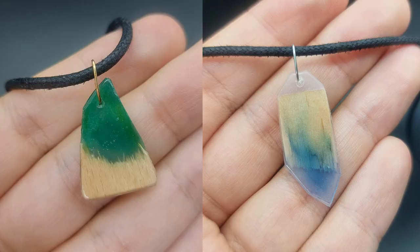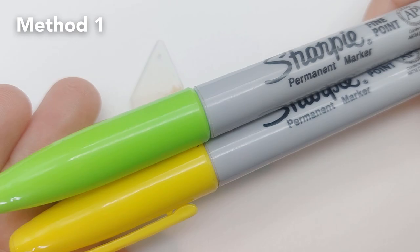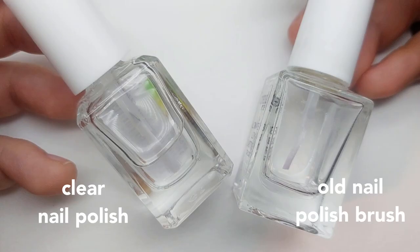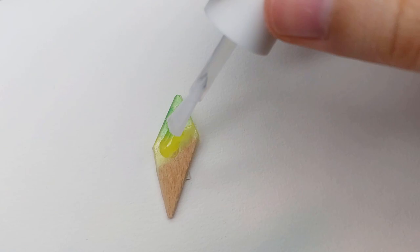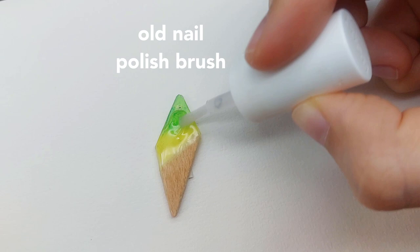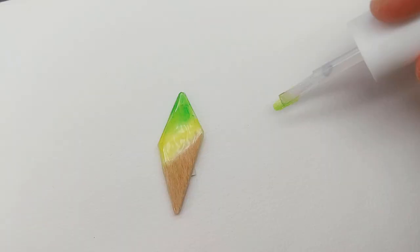Lastly I'll show you how to color the glue. Method one is using permanent markers. We need to seal that in, so I'm using clear nail polish and an old nail polish brush to blend everything. Afterwards I clean the brush with nail polish remover.